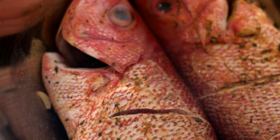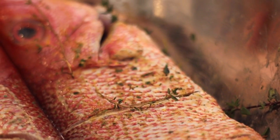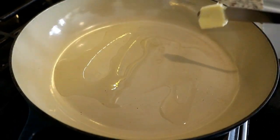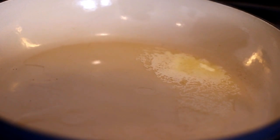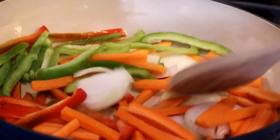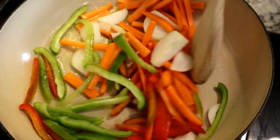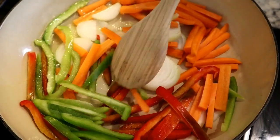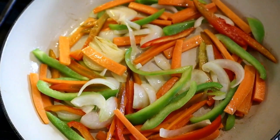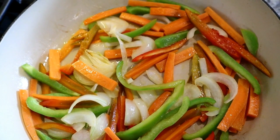Now that this is all seasoned, I'm going to let it hang out for about 20 to 30 minutes before getting started. Once that's done, I'm going to place a pan over high heat with oil and a little bit of butter. Once the butter is melted, I'll add the carrots, bell peppers, and onions and let that sauté for about three to five minutes, just until they start to get a little brown on the edges. We're not going to overcook them because they will continue to cook.